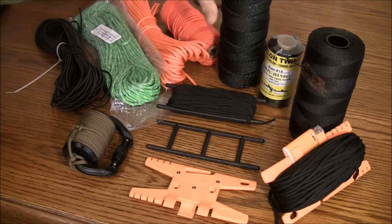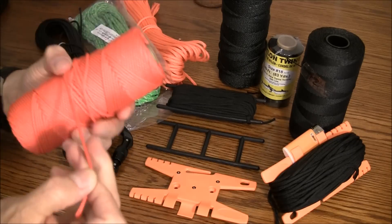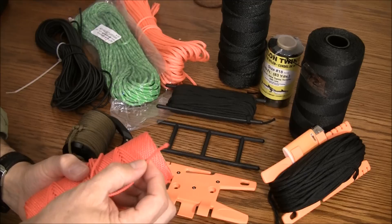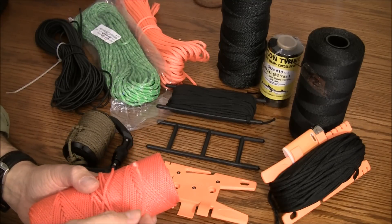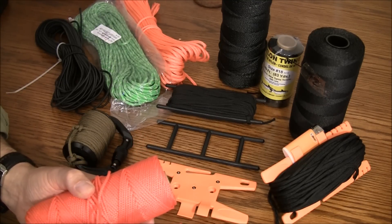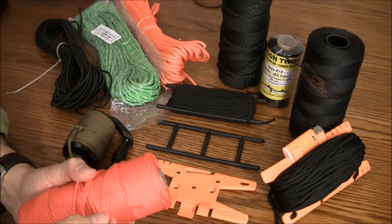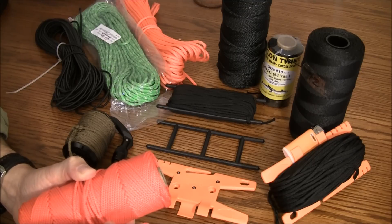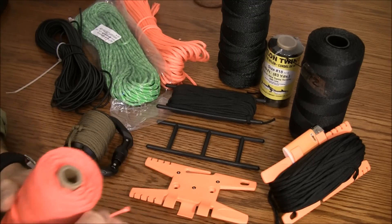Over here I have some cordage — this is actually a nylon cord, three thirty-seconds nylon cord. I would say it's comparable to the number thirty-six tarred line and it's another good option. This is a good choice for those projects where paracord is just too thick and you need something pretty strong but a little bit thinner.